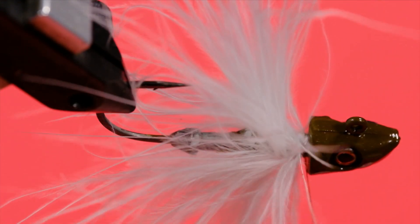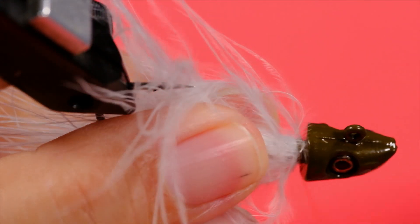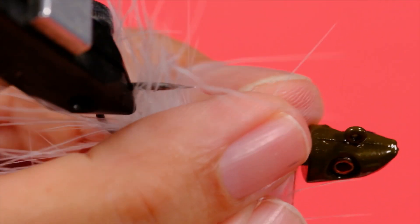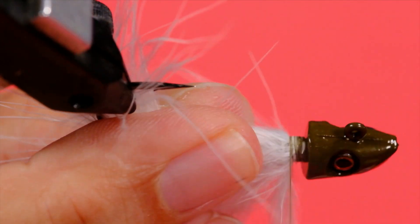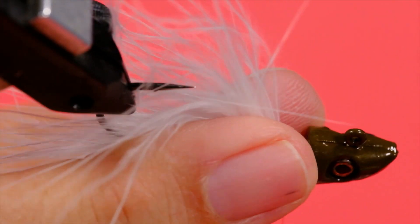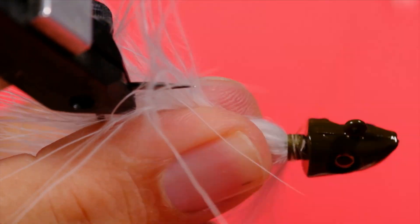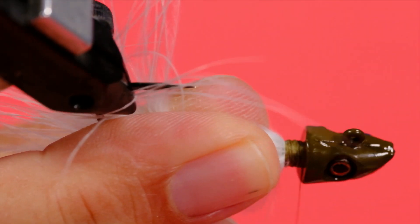Pull your barbs out of the way, come in with your scissors and trim that off. Push all this back and build up some thread in here — we're going to build up a base for our flash and our wing. This is where the size 3 thread comes in handy, as it's thicker and you can build up bulk much easier. With the skinnier thread it takes more winds.